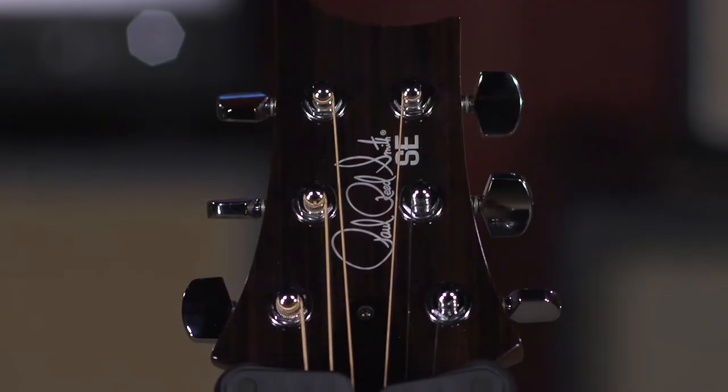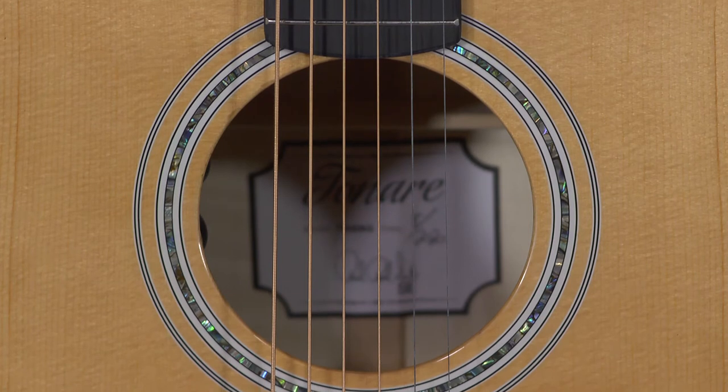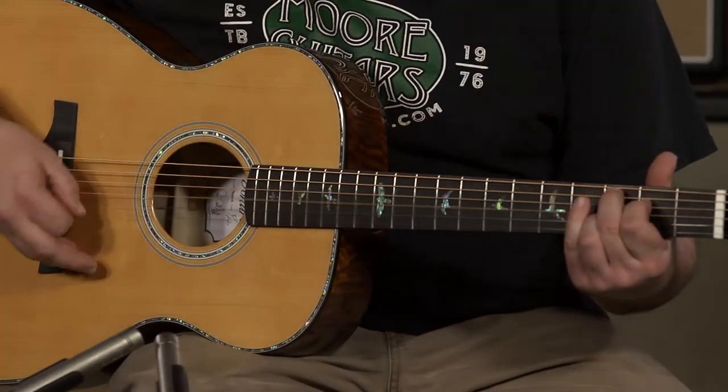PRS has proved themselves that they do know what is going on and do know how to make a beautiful guitar. So if you are interested, give us a call here at More Music in Evansville, Indiana, or visit us online at moreguitars.com. Thanks a lot.